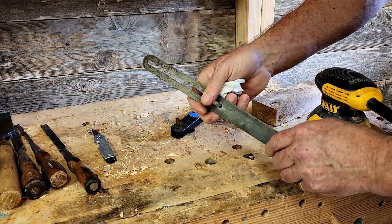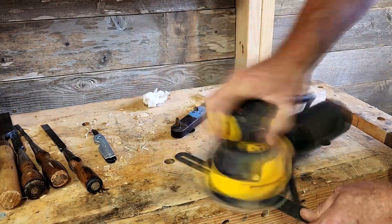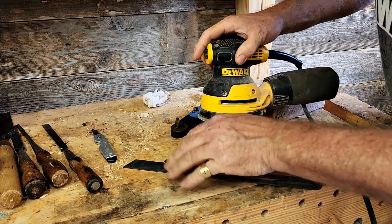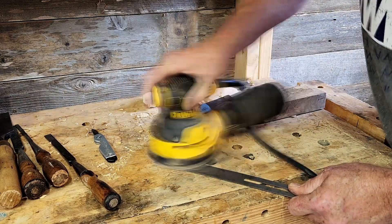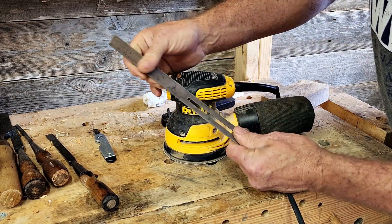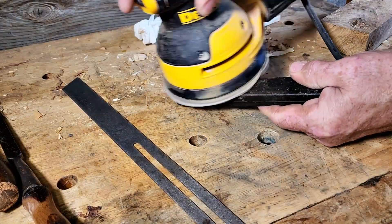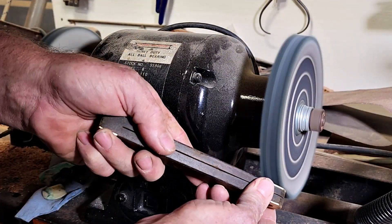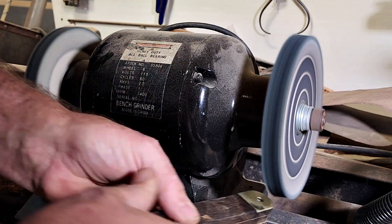You know, an easier way to do this so you don't have to mess with chemicals is to use an orbital with 120 sandpaper. Make sure you do it on your bench top so you get all the sandpaper and little pieces of metal inside your bench top — it gets all over everything. So you don't have to wait four days for the chemicals. I'm on 120 — this is the more coarse side.